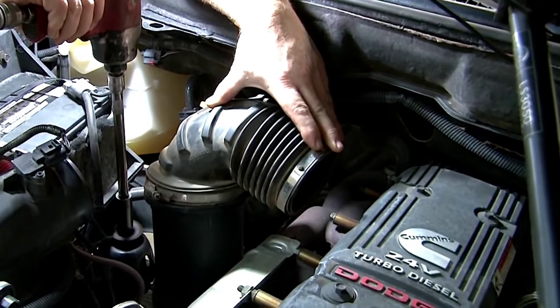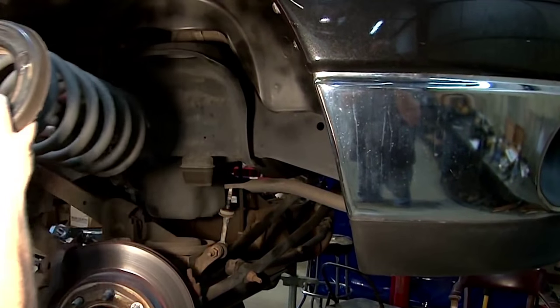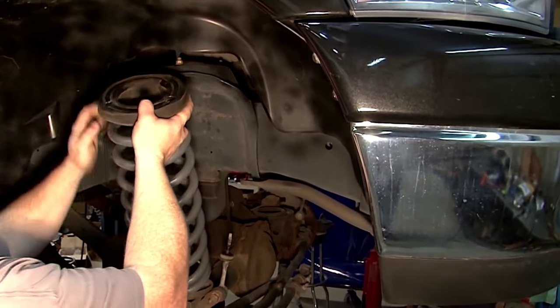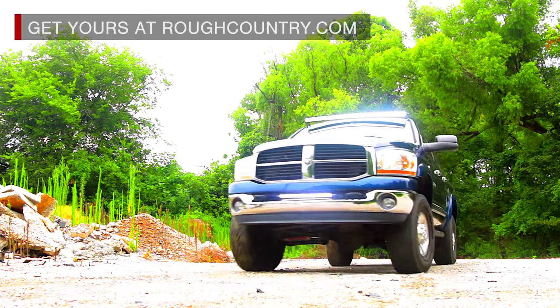This easy-to-install kit uses a 100% bolt-on installation process that can be performed with common tools in a home garage. Just jack up the vehicle, swap out the springs, and enjoy the look and feel of your leveled Ram pickup. That includes Rough Country's lifetime warranty.